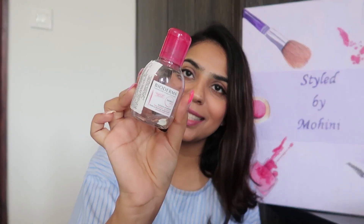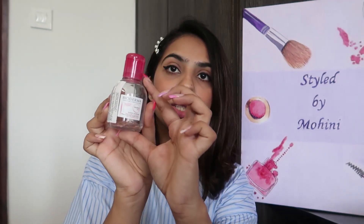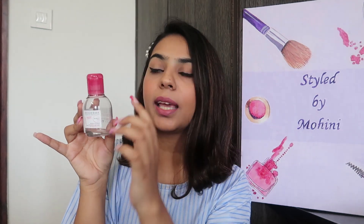Let's start with the packaging. This is how the packaging looks. It comes in a very nice transparent plastic bottle so you can see how much product is left — that's a very good thing. It comes with a very nice pink cap.